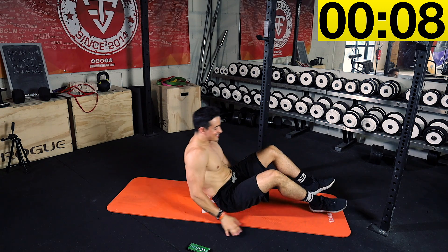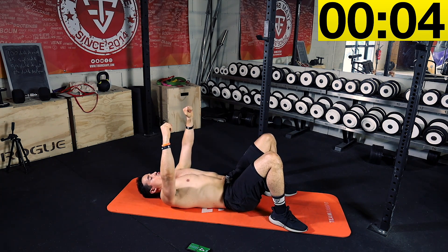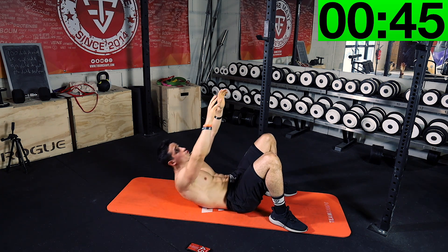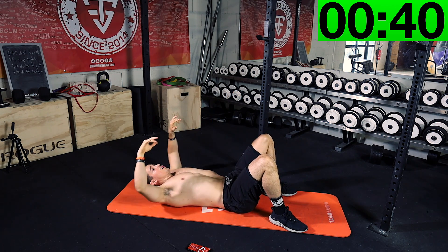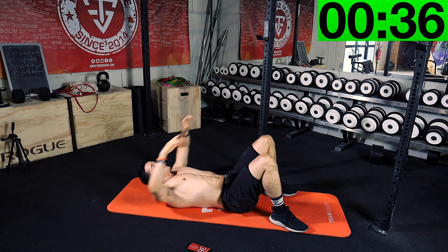We start in 10 seconds. We're gonna lay down on the floor like this. Put your hand like this. You try to touch... to touch the sky! Let's go!